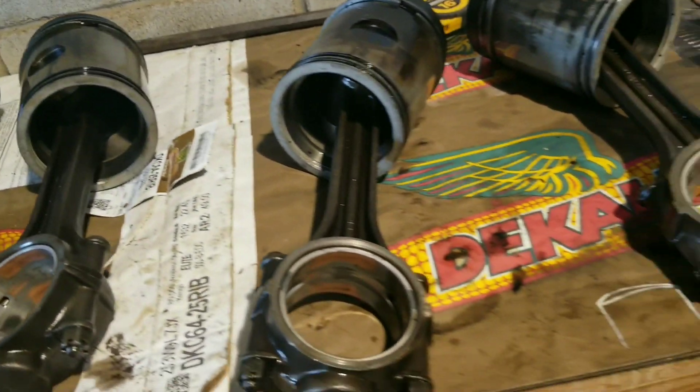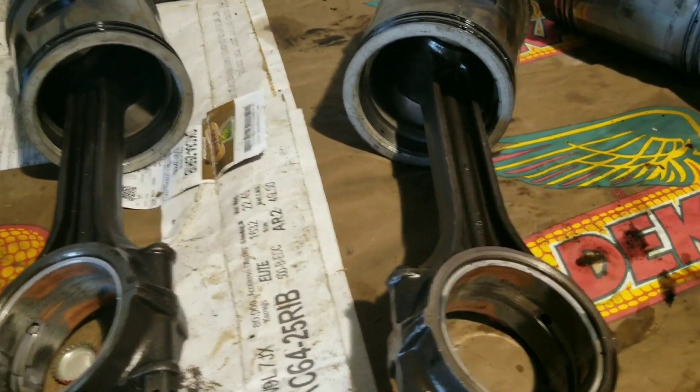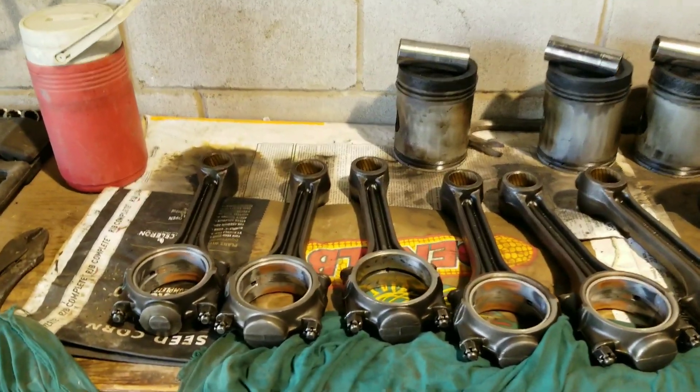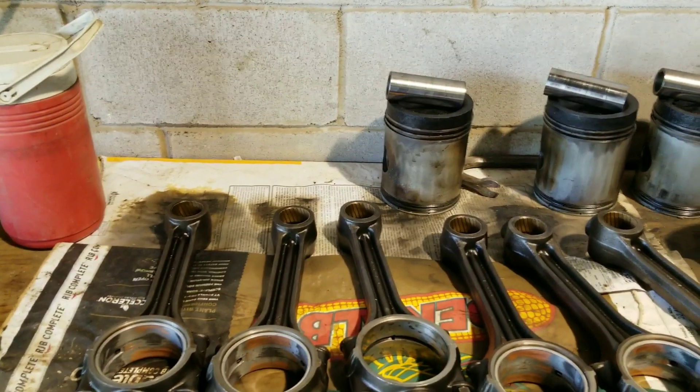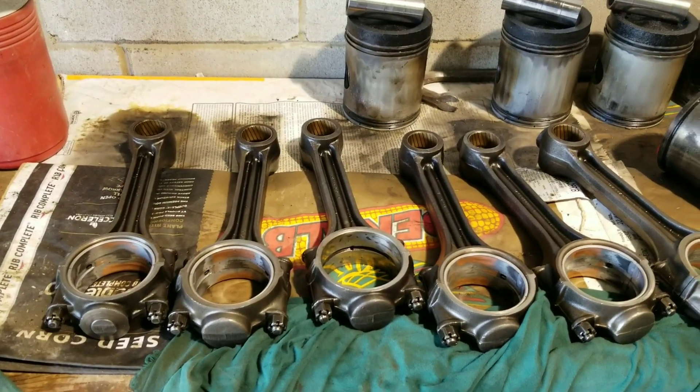I'll get this cleaned up some more and get the sleeves out, and we'll have another video coming up. Thanks. Hey guys, we're back again. I thought I'd bring you in and see what else we've got done here on the HD20 project.